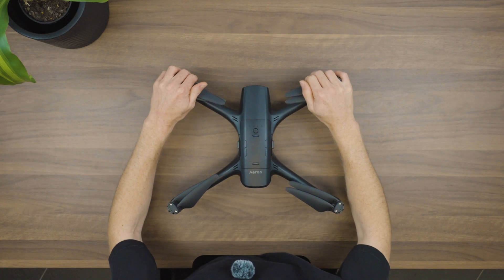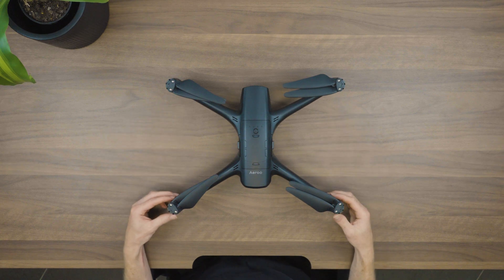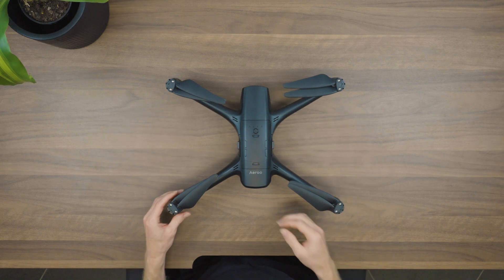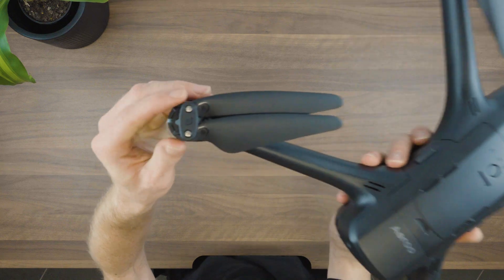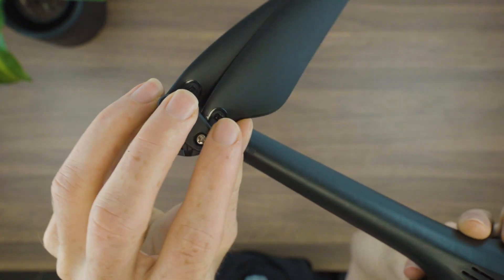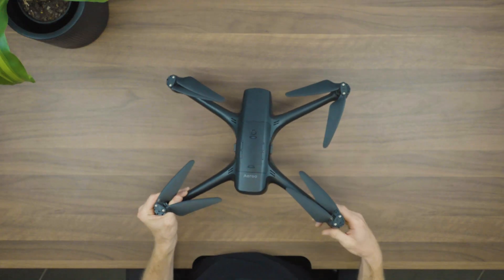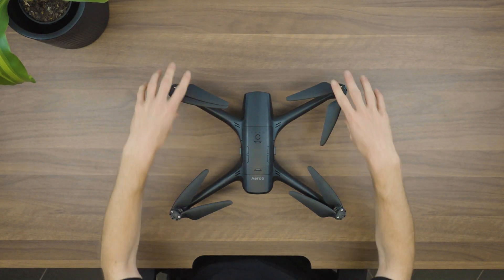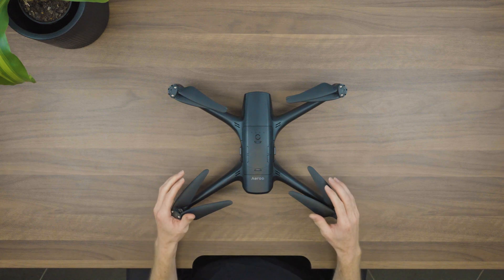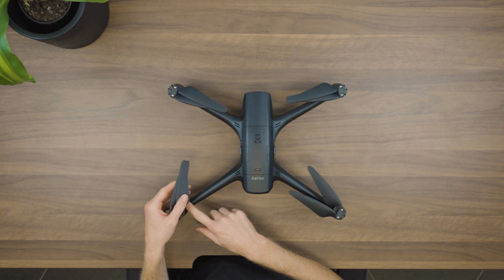We've got our four arms and the propellers come already attached on the Aero Pro. An important thing to know is that each arm has a different letter — A or B — which is marked at the top of the props and also on the arms themselves. This indicates the specific propeller that needs to go on each arm, so if you are changing them over at any point, just double-check that the propellers are going on the right arms.